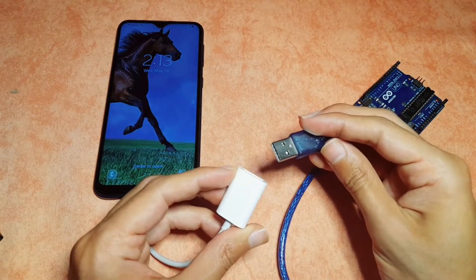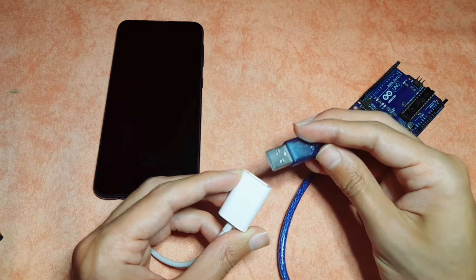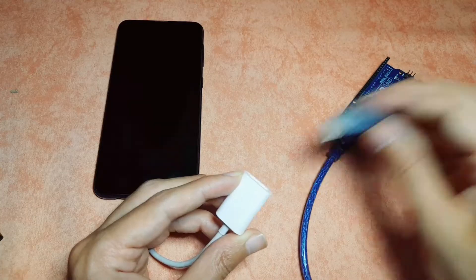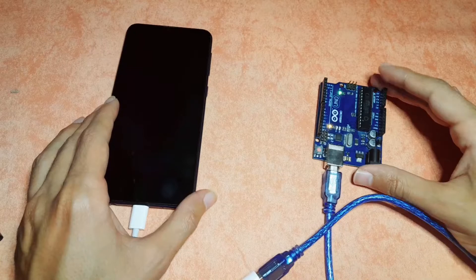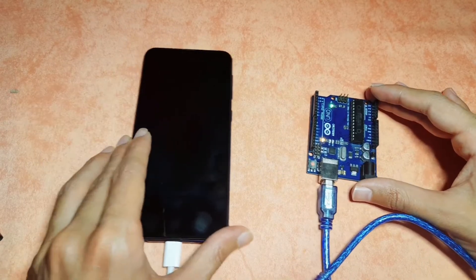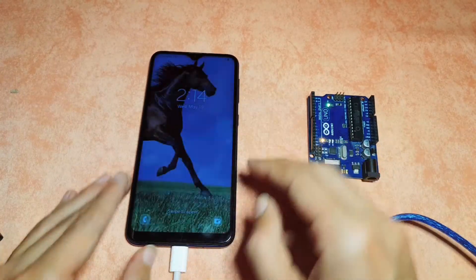And the other one to the USB cable that comes with the Arduino board. As you can see, we can power it up, and we can also upload any code from this app that I'm going to show you how to download.